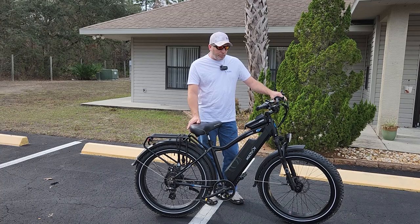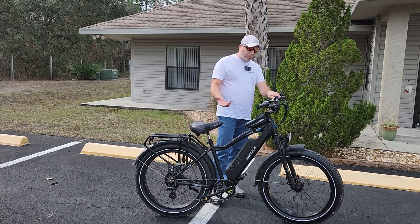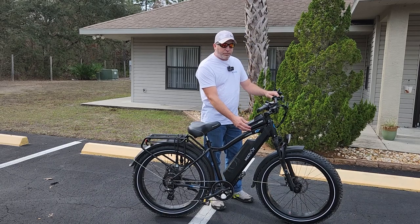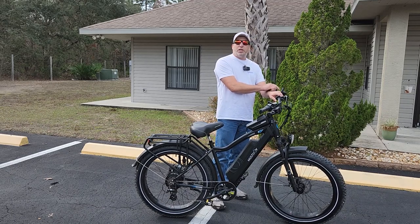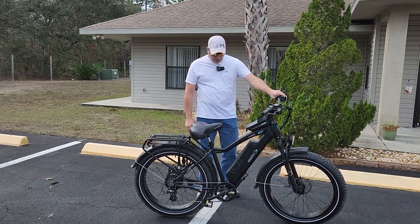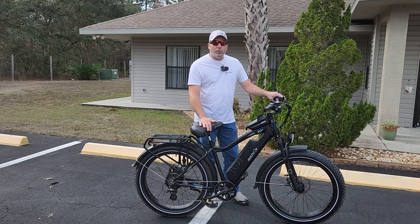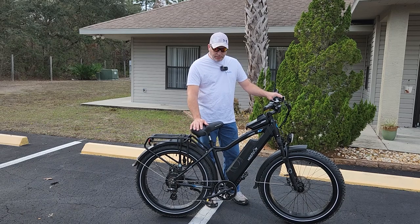We patched the flats and were on our way. The couple of accessories we put on it: we put a phone holder here in the front which also has space for other stuff inside. We put a mirror on here — I love this mirror, it's tight and it folds right out of the way when you're storing the bike, which is nice. We also put the suspension seat post on, and a bigger saddle which is just more comfortable for longer rides.